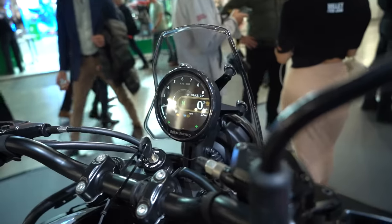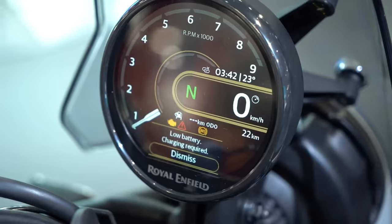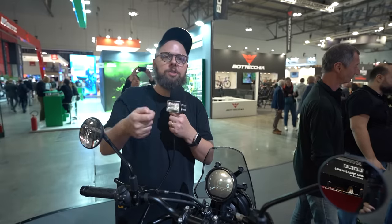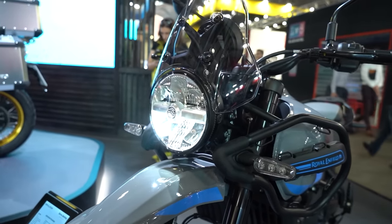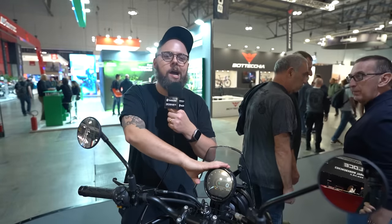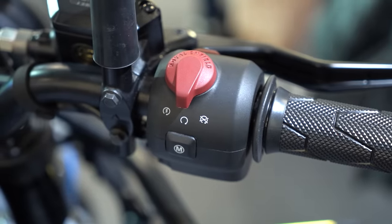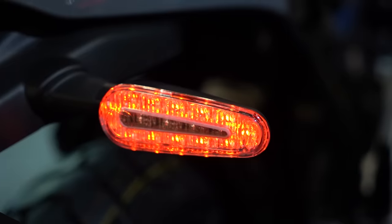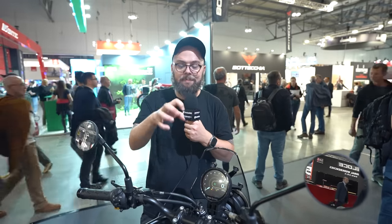A big upgrade in the cockpit is a new TFT display that's round, as opposed to the analog clocks on the previous generation. It looks really good — traditional with the rev count around the outside but packing a lot of features. You've got phone connectivity for calls and music through the switchgear, navigation built-in powered by Google Maps, and three riding modes via a ride-by-wire throttle. Combined with LED lighting all round — really like the tail lights integrated with the indicators — this tech package feels a lot more modern and more competitive with other bikes in this segment.